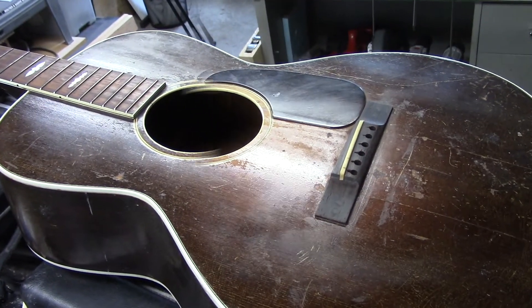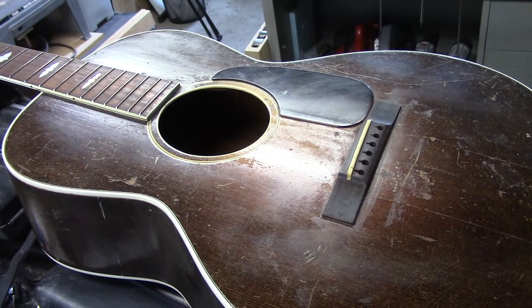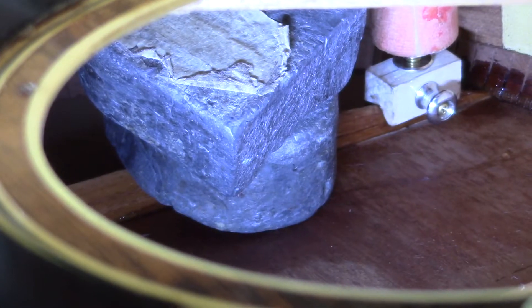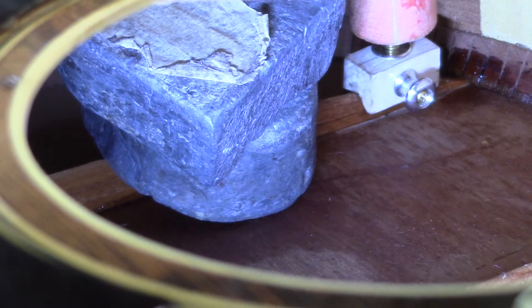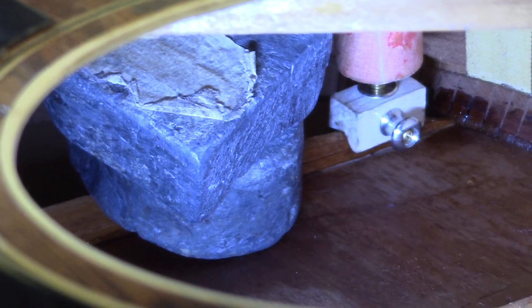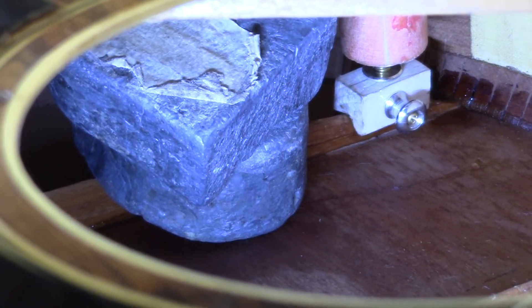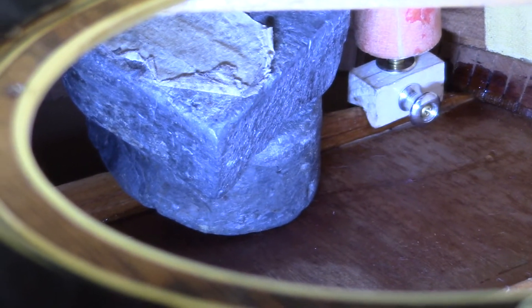The bracing on this guitar is ultra-thin, high-thin bracing, as you saw on that back brace we just glued. What I'm using here is a combination of those lead weights gently set onto the brace, and then the spring clamp you saw earlier holding that tip down tight. I'm happy with that — we got that on there good and clean, rock solid.